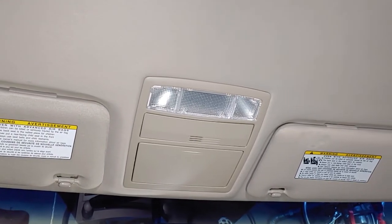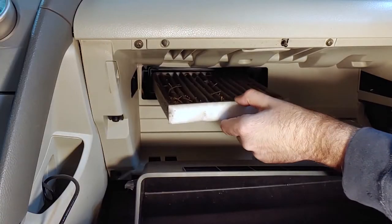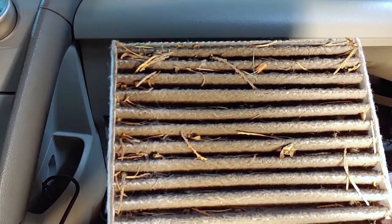You might also want to check out my cabin air filter video if you haven't replaced yours lately.